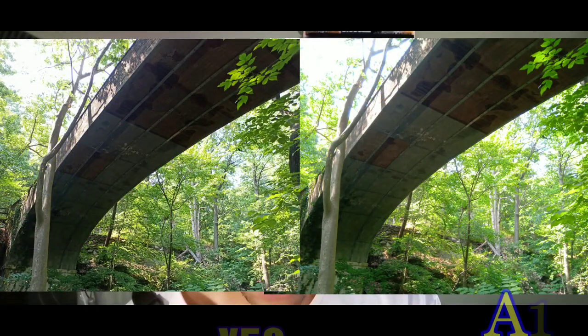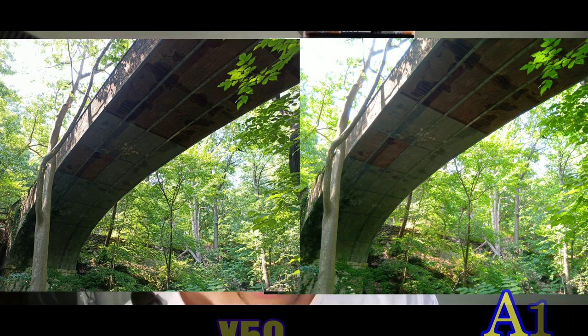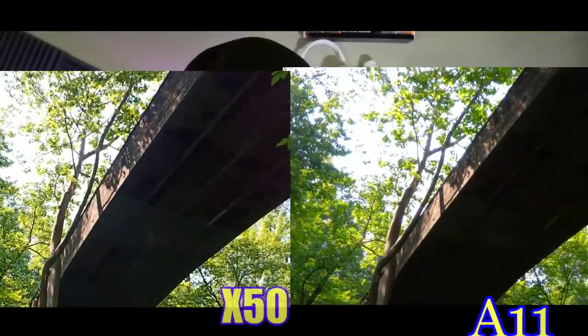This is the regular view — you can definitely see more shadows and more contrast on the X50 with the 64 megapixel versus the 15 or 16 megapixel on the A11. They both came out pretty decent overall.